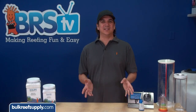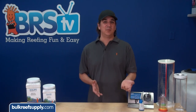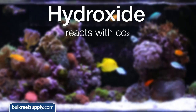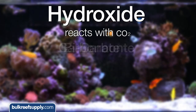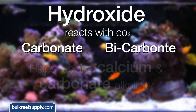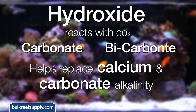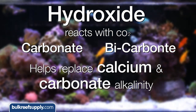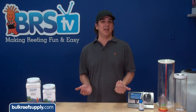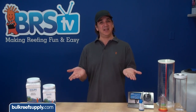The calcium will obviously provide calcium to the tank. The alkalinity or carbonate is provided by the hydroxide. When the hydroxide enters the tank it will react with the carbon dioxide in the aquarium's water to create carbonate and bicarbonate. The net result is that dosing kalkwasser to the tank will help replace both calcium and carbonate alkalinity.